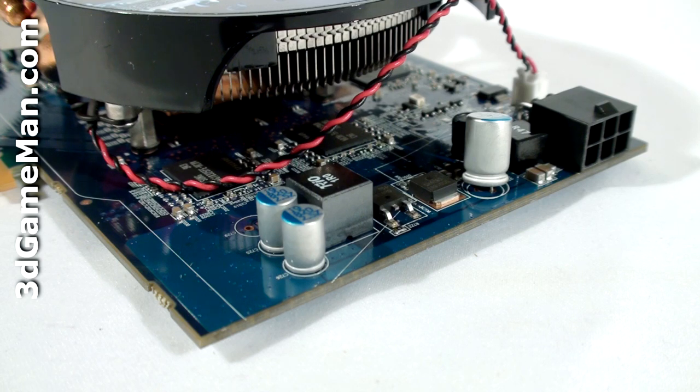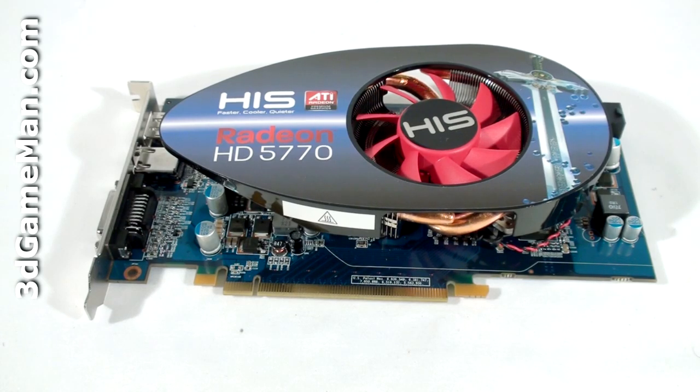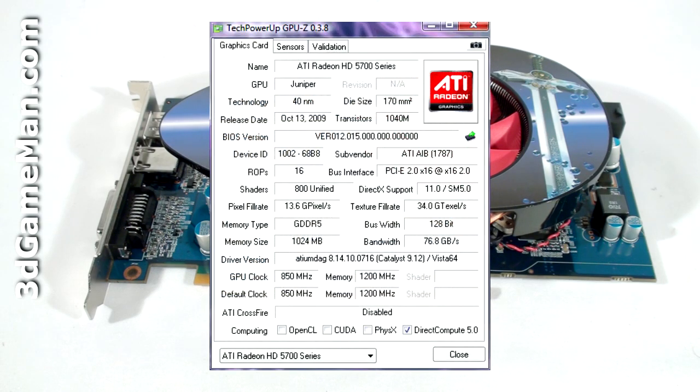The core speed on this product is 850 megahertz, and the one gigabyte of GDDR5 128-bit memory runs at 4.8 gigahertz DDR. It comes with 800 stream processing units for vertex, pixel, and geometry data, 40 texture units, and 16 raster operations.